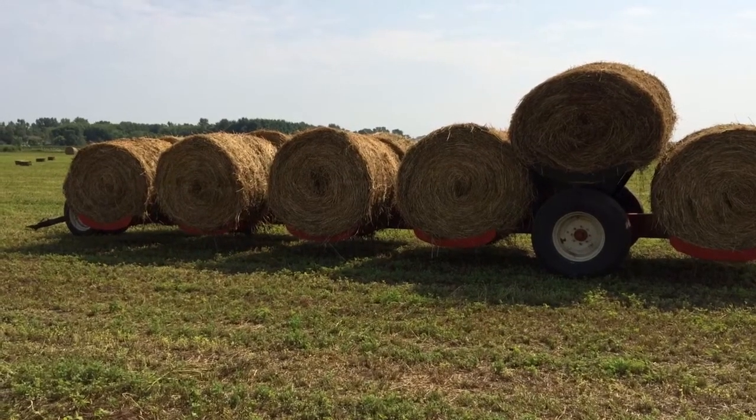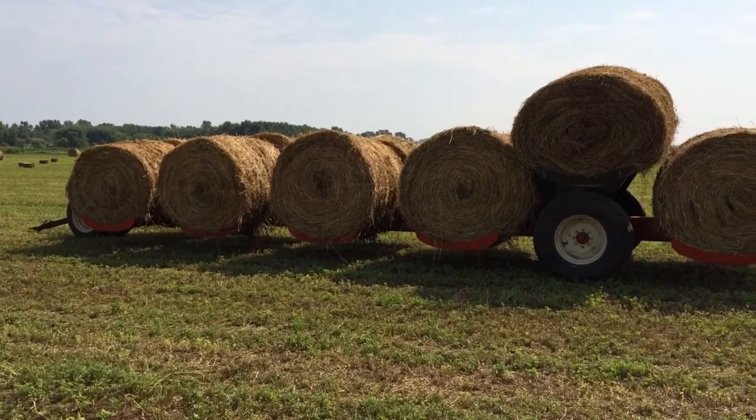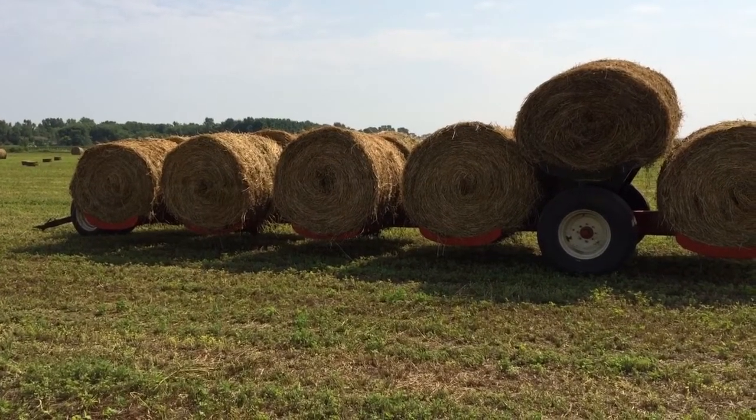This is the wagon we use to bring the round bales into our hay shed. The round bales are used for the cows.